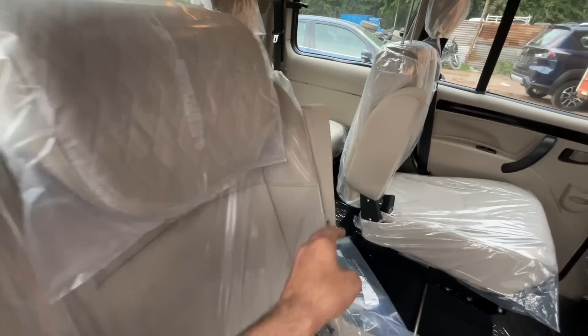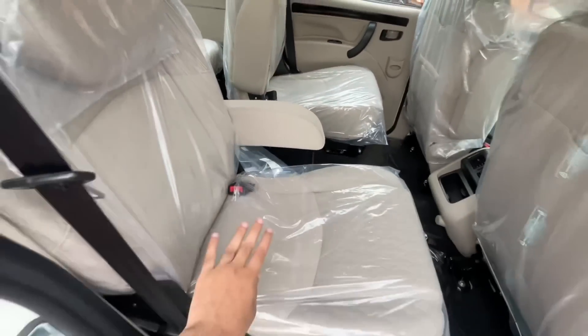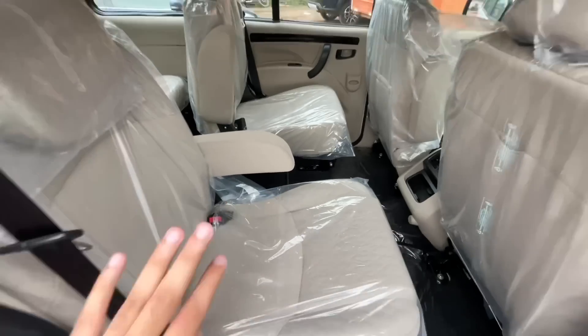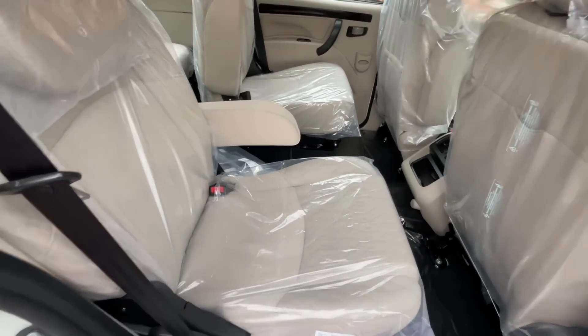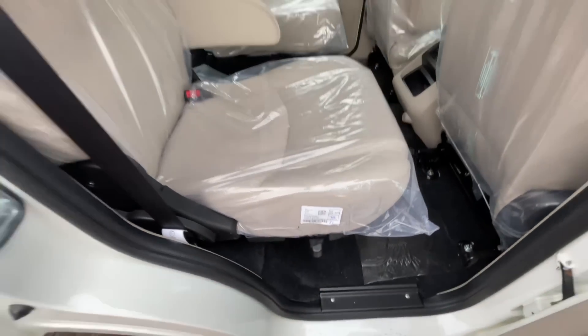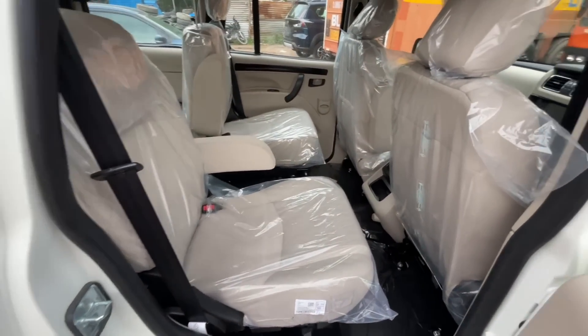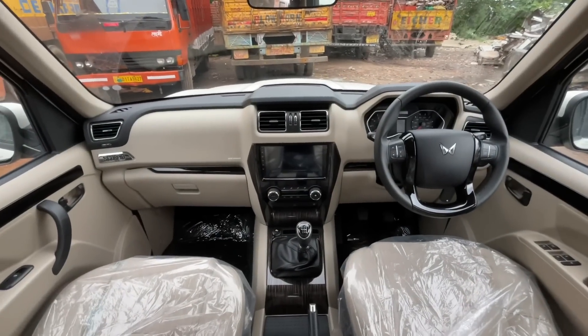This is a captain seat setup in the middle row with headrests. The reviewer likes this captain seat concept and finds it comfortable — comparing it favorably to cars like the Innova. Decent comfort is offered in this section.